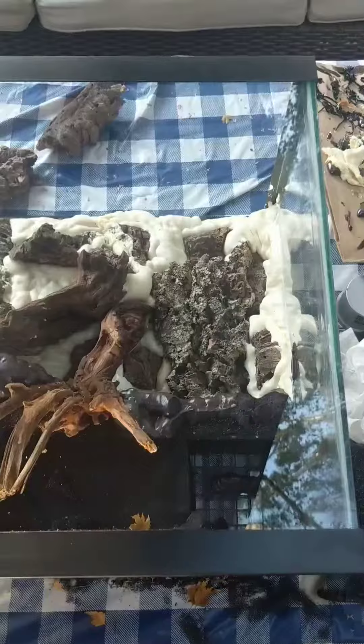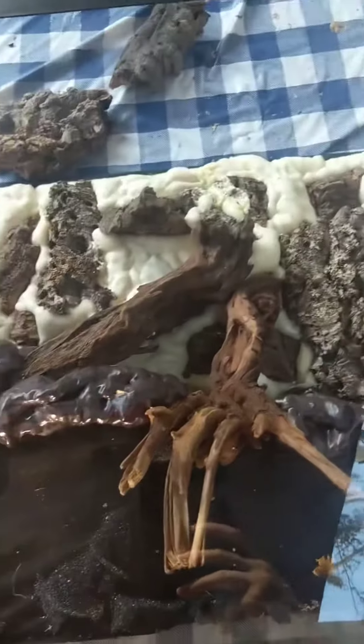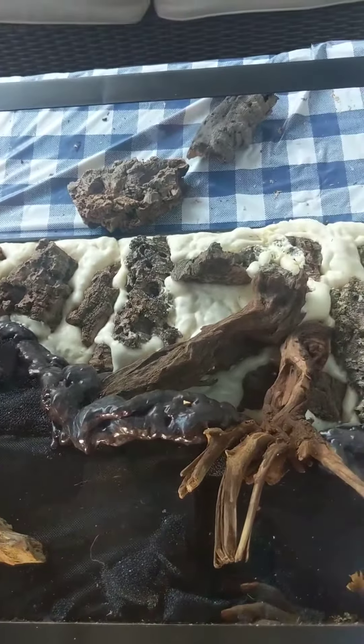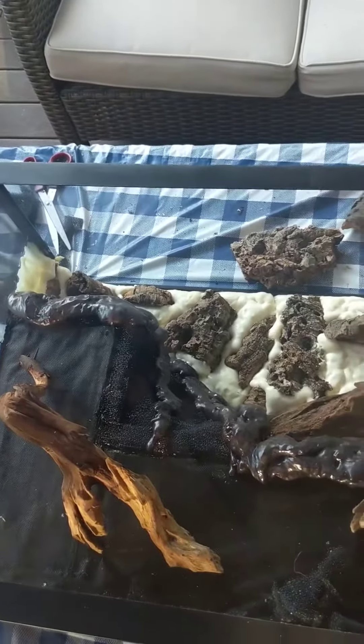The next thing I'll do when it cures is carve all of the foam into more interesting textures. It doesn't matter that much because it's just going to be covered in silicone and cocoa fiber. So yeah, that's all for today's update.